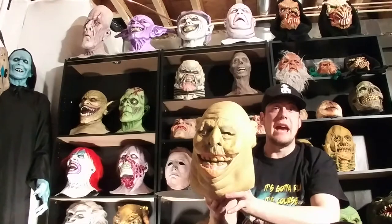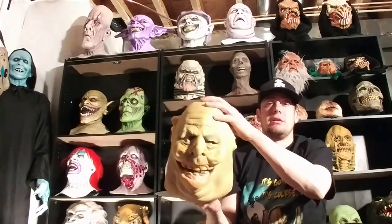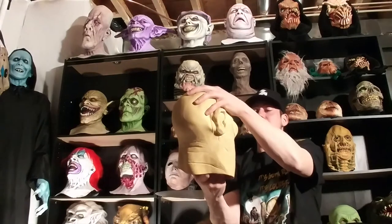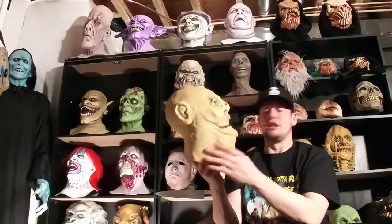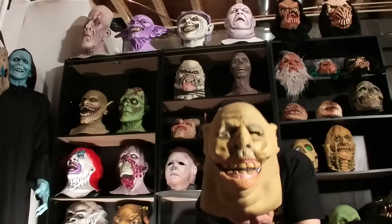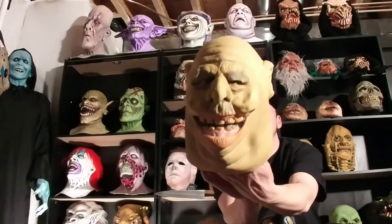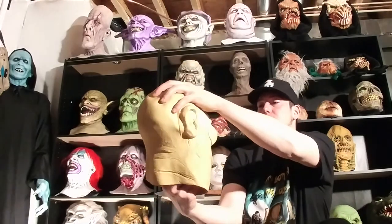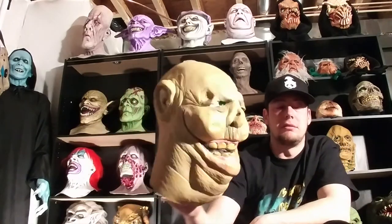So yeah, Gastro made by Don Post Studios — old school mask from the mid-80s, very cool. I love these glow masks, they glow just insanely cool, different than anything I've ever seen, definitely different than the newer stuff. It's a different glow, kind of something you can only find with these old masks. That's Gastro by Don Post Studios and that's it — thanks for watching guys, later.